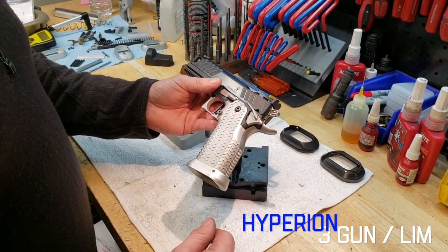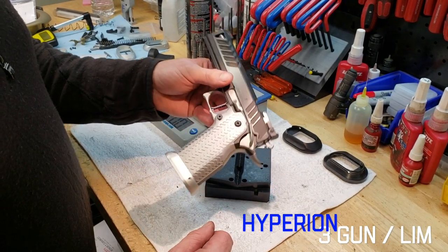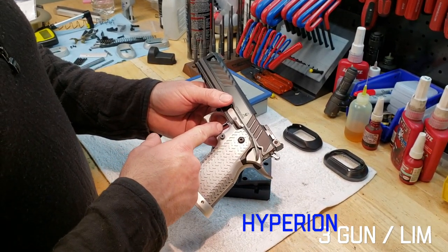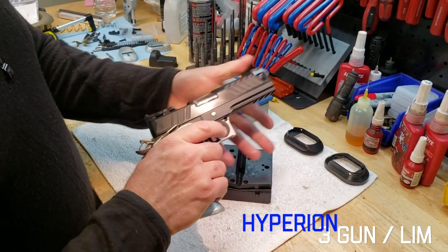All the good stuff on the inside — all the good internals, all hand-tuned, all built by the pros here at Atlas Gunworks. Always a Gephardt trigger, with different colors, shapes, and sizes available.